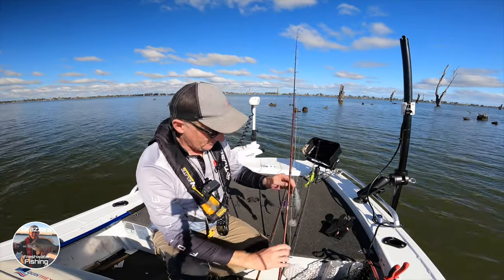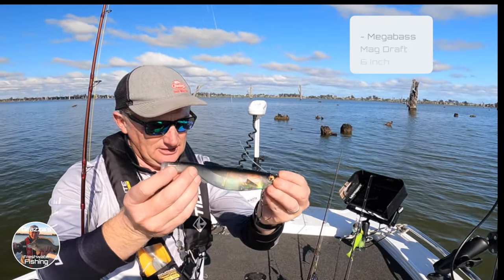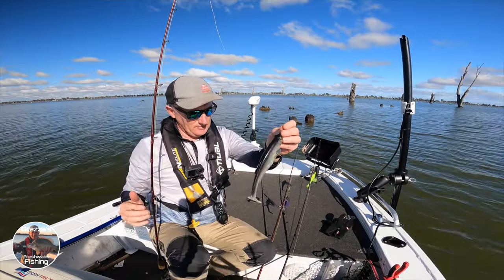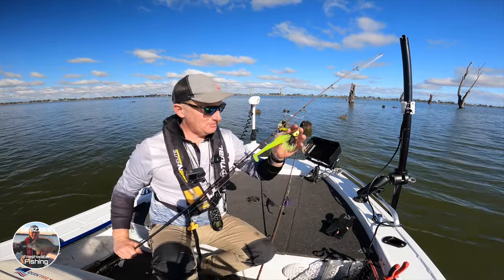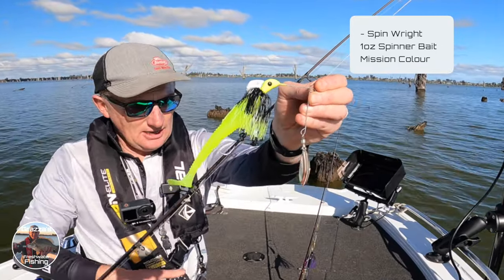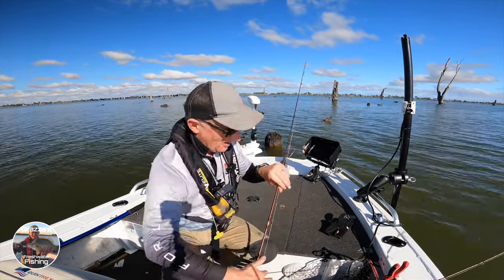So our lure choice this afternoon — we've got a spinnerbait and a soft plastic. The soft plastic I'm going to be using is this Mag, which is the six inch. It's a new one, different color — it's got that transparent sort of look to it with a bit of color transition. We're gonna give that a whirl.